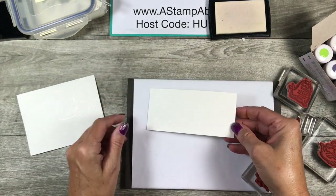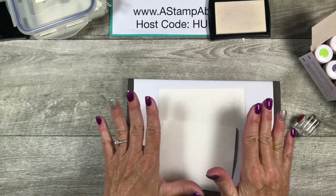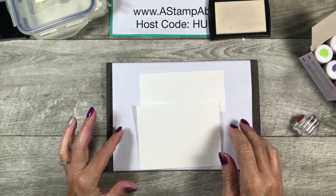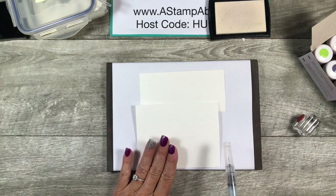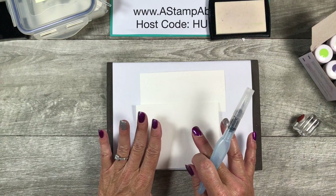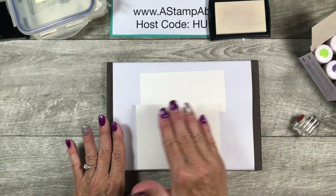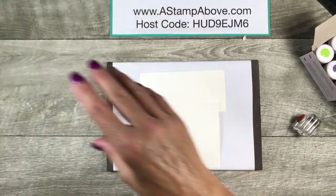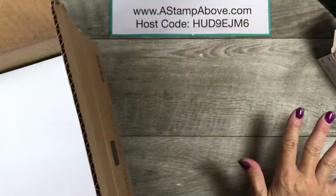Now that our embossing is done, there are several things we can do with heat emboss resist. First, heat emboss, then — you can take a brayer and go over it with ink, or use an aqua painter with ink. You can also sponge with a sponge or sponge dauber. Where we've stamped will not pick up the color and will stay white. What I wanted to do today was use my pigment sprinkles because they are amazing.